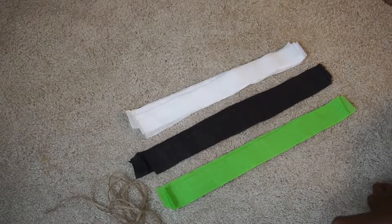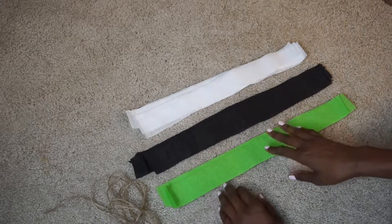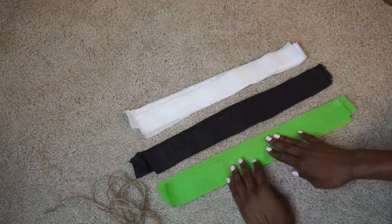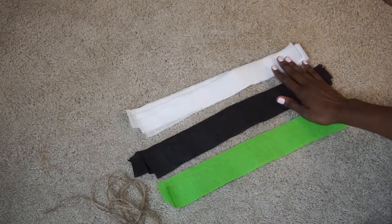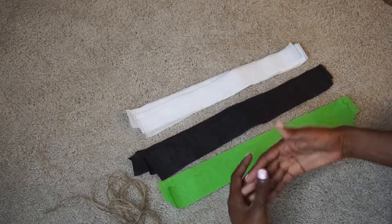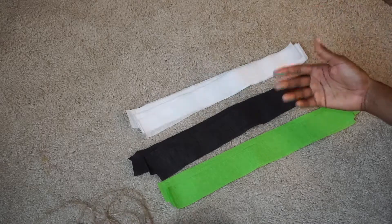Today we will be making a crepe paper garland. What you need: crepe paper in colors of your choice — I have green, black, and white — cut into about 14 to 15 inches long. I have about eight pieces of each color. The amount of crepe paper you need will depend on how long you want your garland to be, so if you need a really long garland you're going to need more crepe paper.